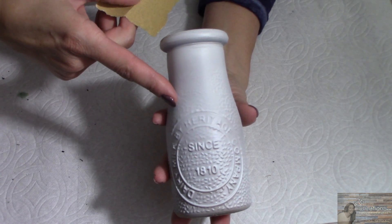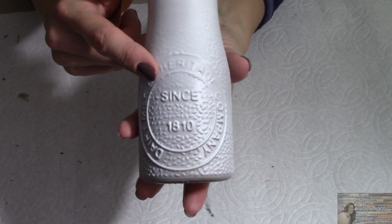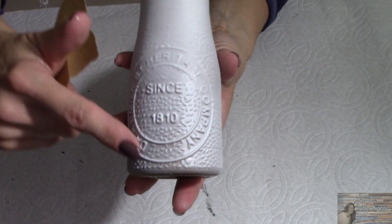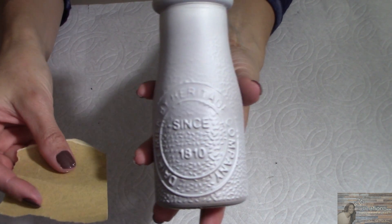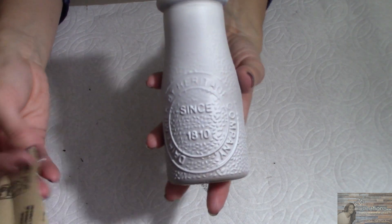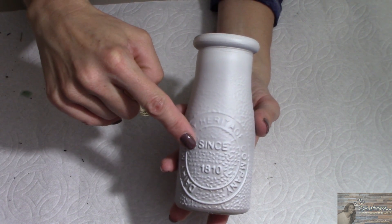My jars are painted. Now I'm going to take a real fine sandpaper. The Dollar Tree milk jugs are amazing — they have lots of lifted glass, so when you sand them they will distress beautifully. I just want to sand enough to get through the white down to the brown.